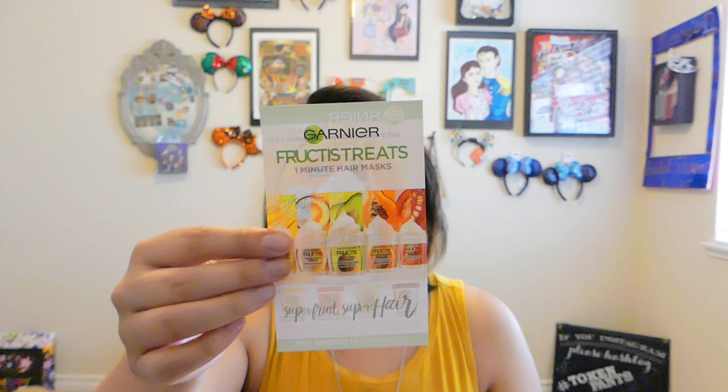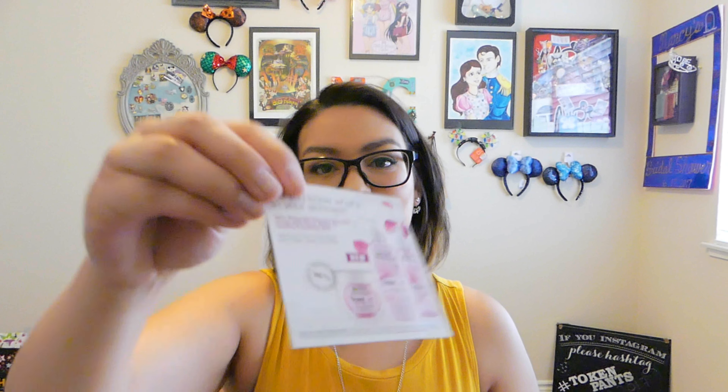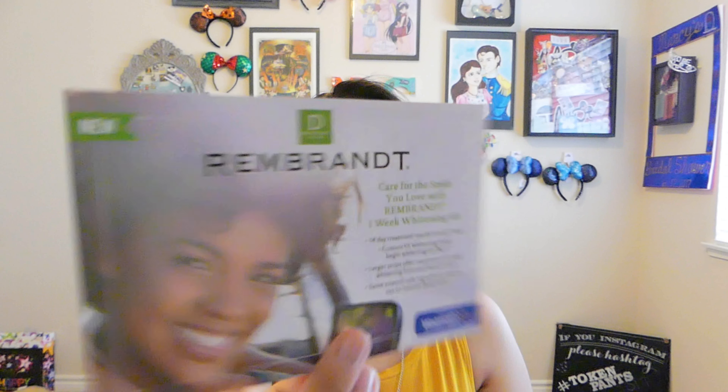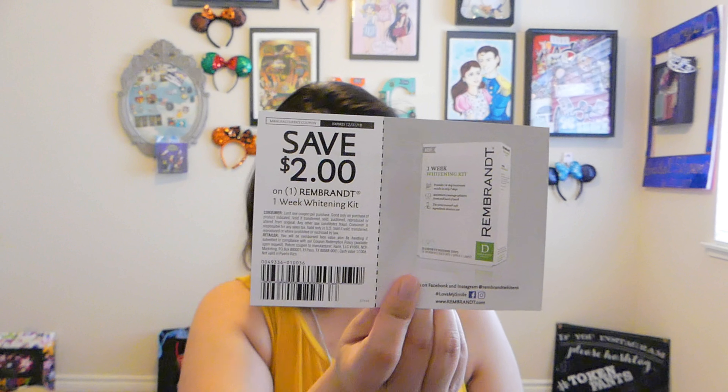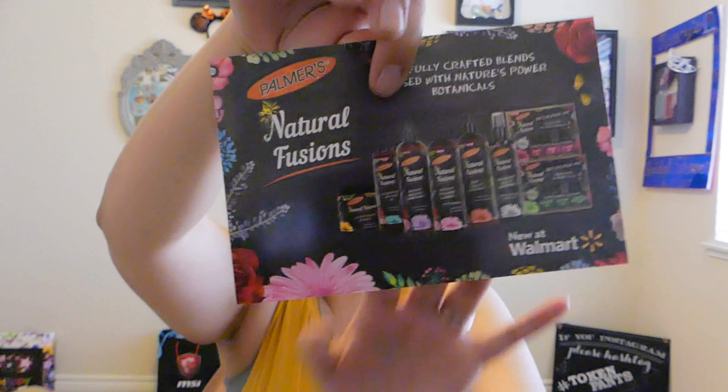What's left is just advertisement inserts, since these are sample sizes. You have the advertisement for the One Minute Hair Mask so you can see what the full jar would look like. You can also see the moisturizer, the Remembrant — and it gives you a two-dollar coupon, which is awesome — and then the Natural Fusions right here. So this is what the actual full-size bottles would look like.